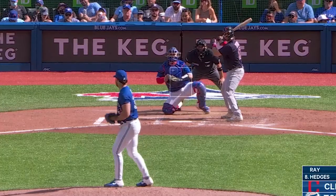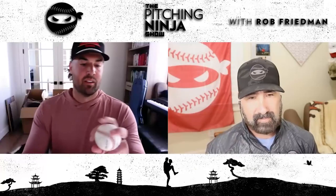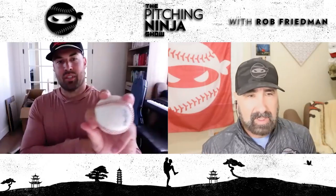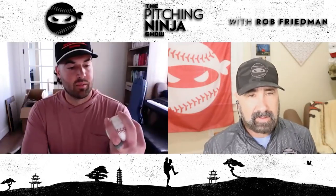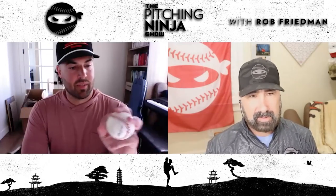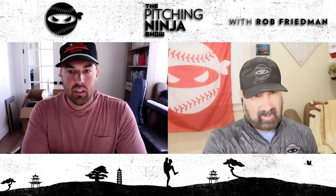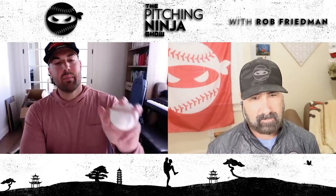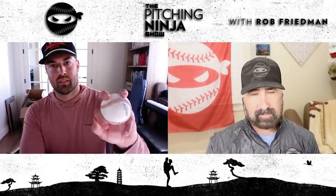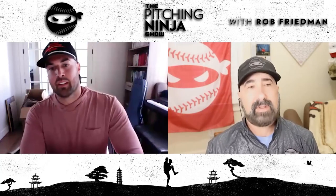And then my changeup grip — I don't even know what you'd call it. Just kind of a circle changeup, like a four-seam change. I've messed with grips, but this is the one that just allows it to look like my four-seam and just kind of die a little bit. You're not pronating, not doing anything fancy, just starting like a fastball — maybe a little pull with the index finger, just trying to pull it that way slightly, but not super pronating with it.